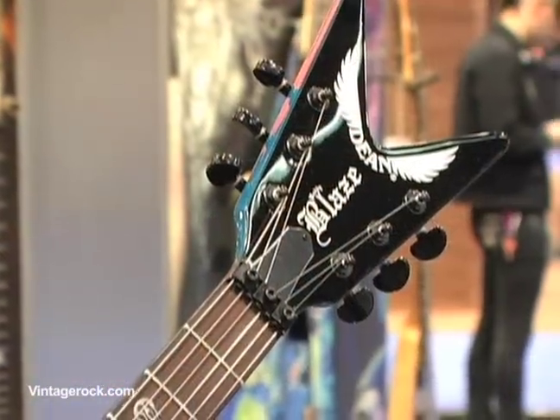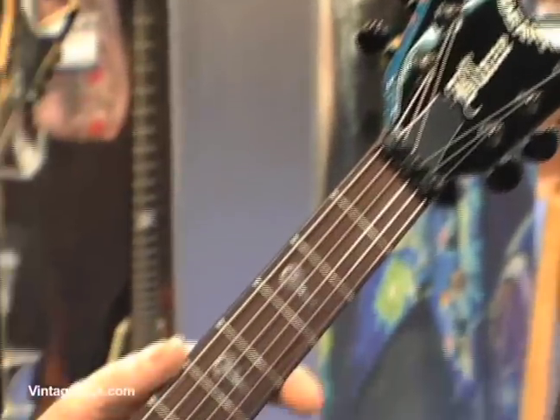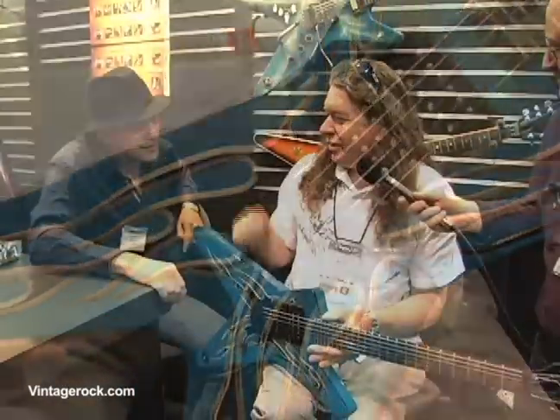Hi, this is Sean Perry with VintageRock.com here at NAMM 2009. We're here at the Dean Guitars booth with Buddy Blaze and CEO Elliot Rubinson. We're talking about Buddy's new guitar, the Buddy Blaze Dean ML Signature Model that we did together this year. Thanks to Elliot.